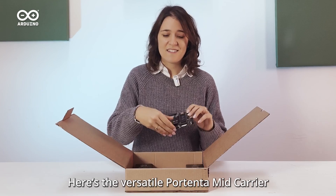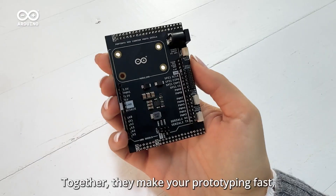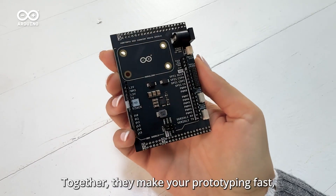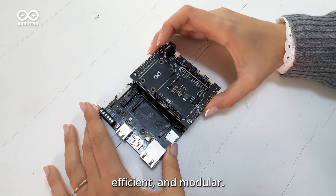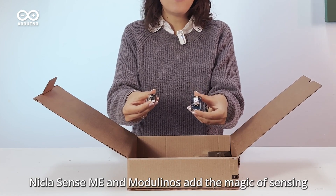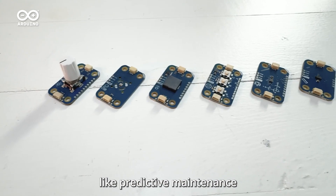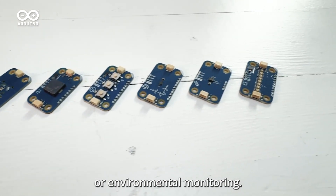Here is the versatile Portenta Mid Carrier and the Protoshield. Together they make your prototyping fast, efficient, and modular. The Nicla Sense ME and Modulinos add the magic of sensing and actuation to the solution — perfect for applications like predictive maintenance or environmental monitoring.